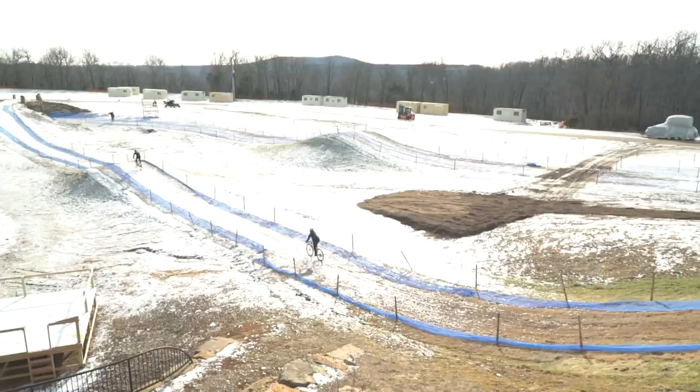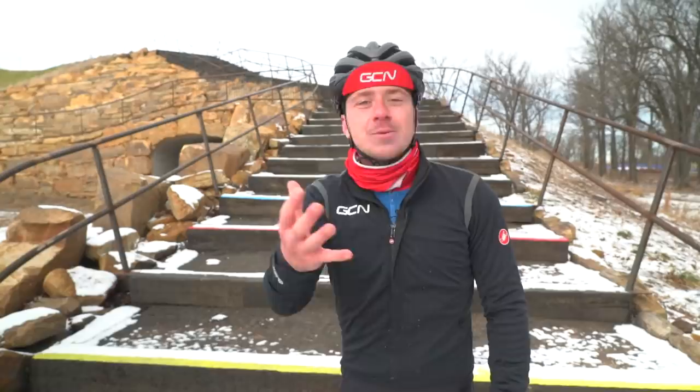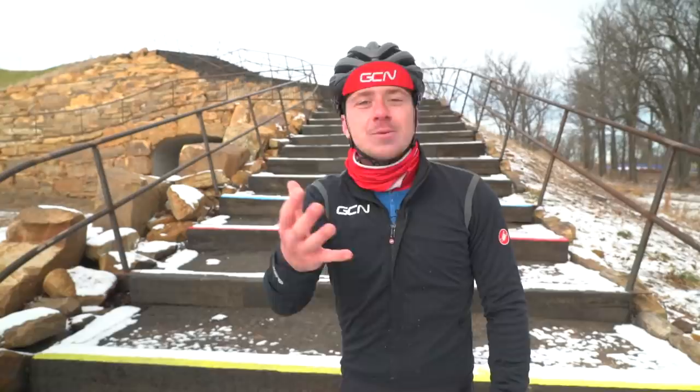I'm super excited because I've come to Fayetteville, Arkansas, where the world's cyclocross championships is taking place on this very course. Check out the rainbow stripes on those steps behind me.